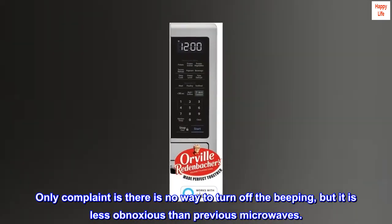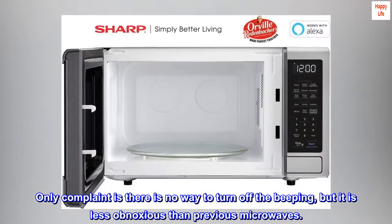Only complaint is there is no way to turn off the beeping, but it is less obnoxious than previous microwaves.